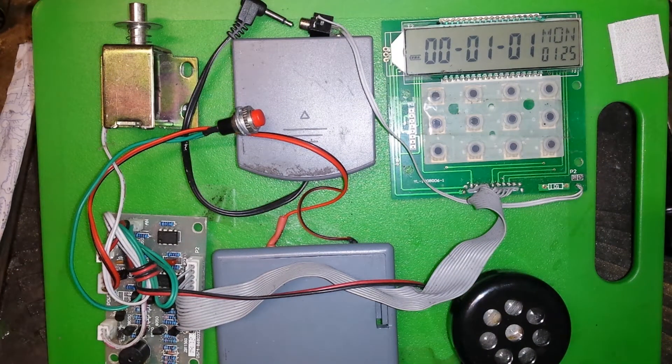Hello, welcome — totally random. So this is the electronics of a safe I bought quite some time ago. I got it at a fairly heavily discounted rate due to the fact that the business was moving.